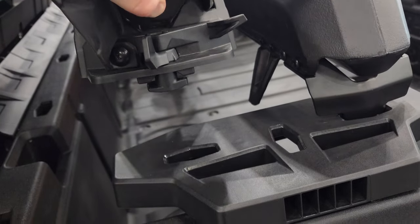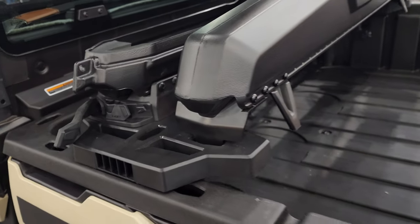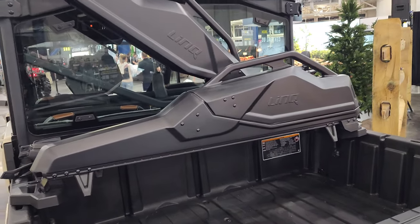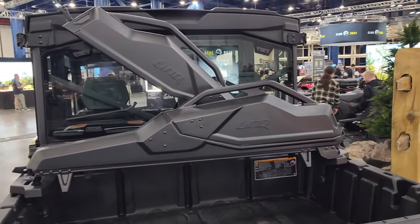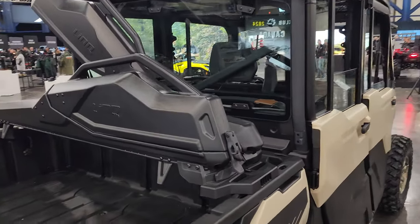And you can pull the whole thing out just like that. Pretty cool — Can-Am's done a great job with the Linx accessories. Let me know if you'd rock this on your Defender.